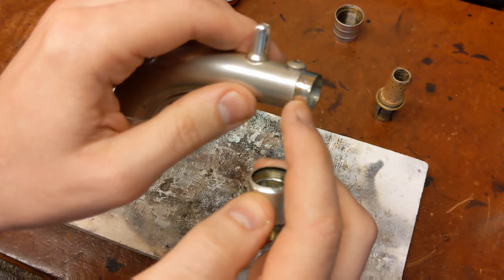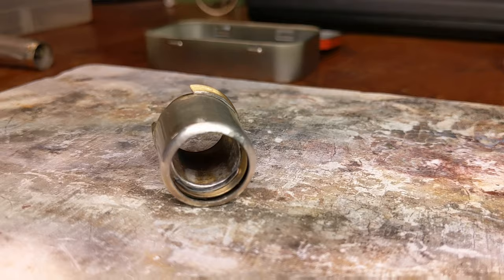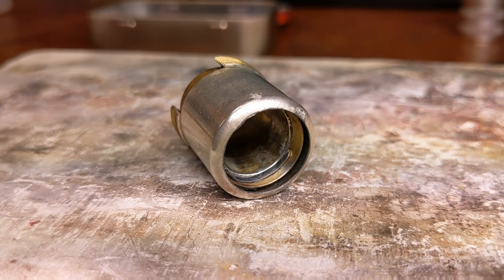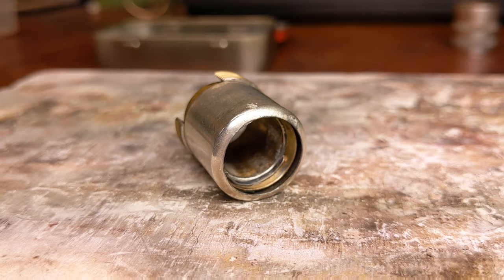I'm going to go ahead and flow that solder off camera and then show you the final mounting on camera. This is just to give you an idea of how I'm doing it. I cut a thin strip of solder and laid it on there — you can see the flux — and I'm going to heat it up, let it cool, rotate it, and do it again. I don't want too much solder on there because it'll blur about, but I need enough to make an airtight seal all the way around.